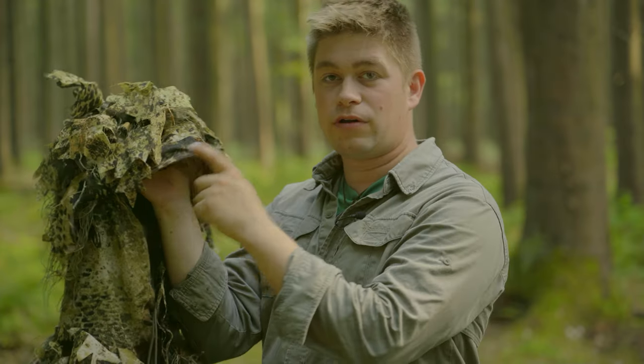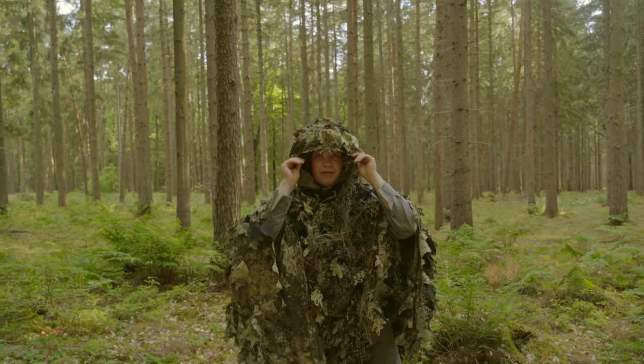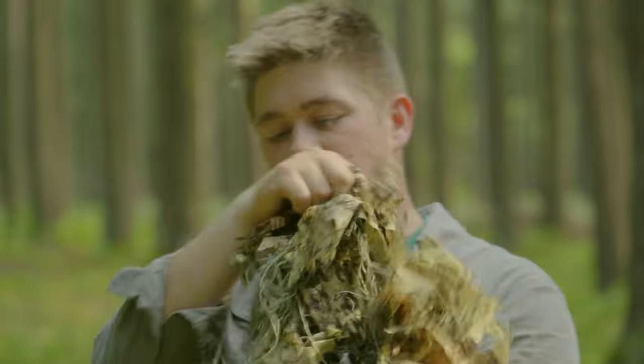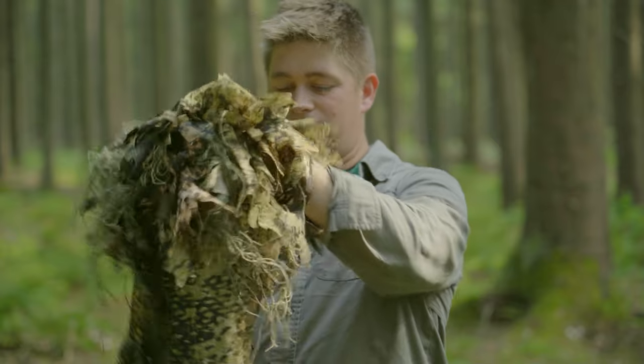Der Poncho hat hier vorne eine Kapuze. Hier befindet sich ein Metallbügel drin, der sich individuell an die Kopfform anpassen kann. Hinten haben wir nochmal einen Kordelzug. Das heißt, wir können auch hier das alles schön eng am Kopf befestigen.